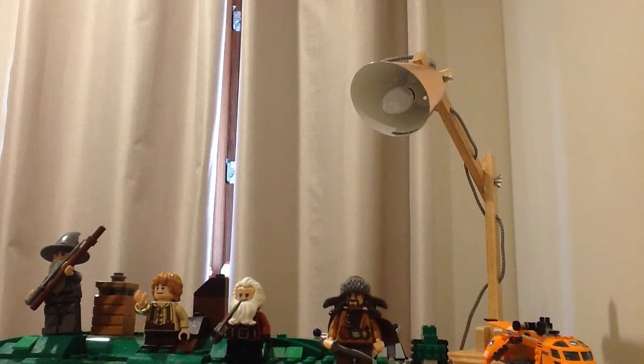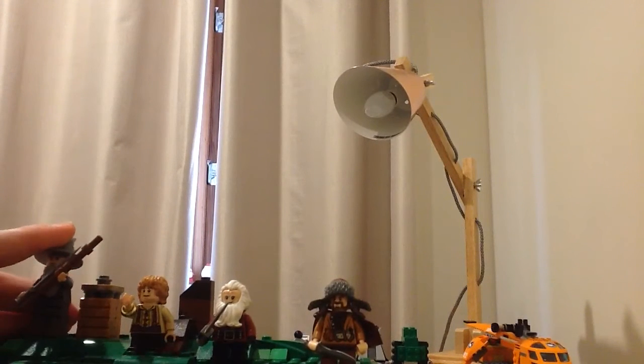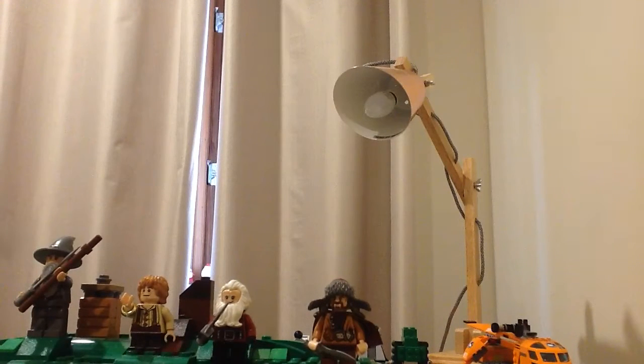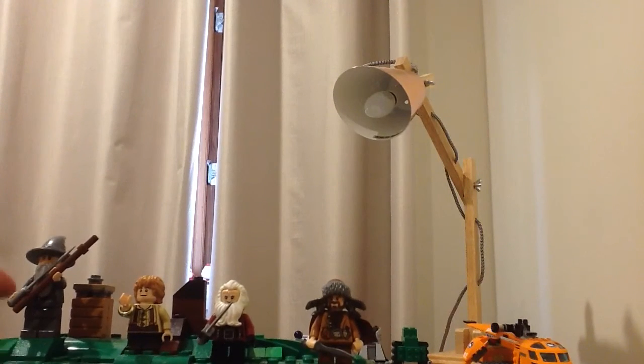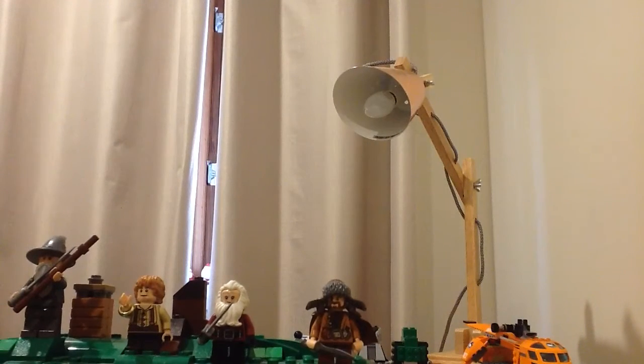Hello everyone, welcome to another video. This is my first Hobbit Lego — the set called 'An Unexpected Gathering.' It originally came with six minifigs. I only got three out at first, but I've got five of them out now. The sixth one is hiding somewhere in a bag.